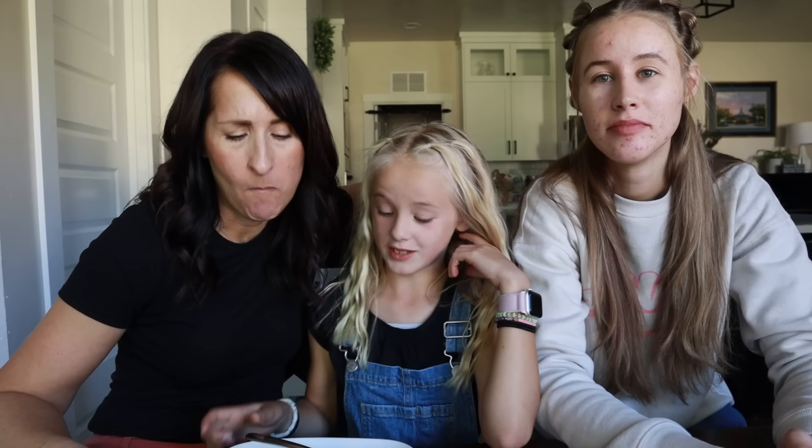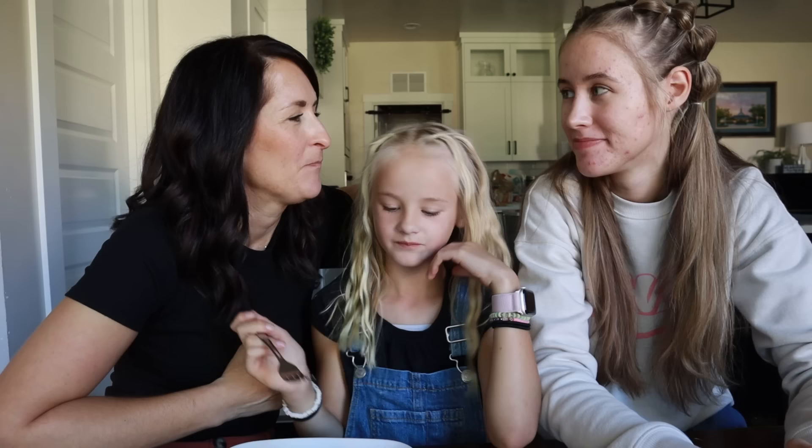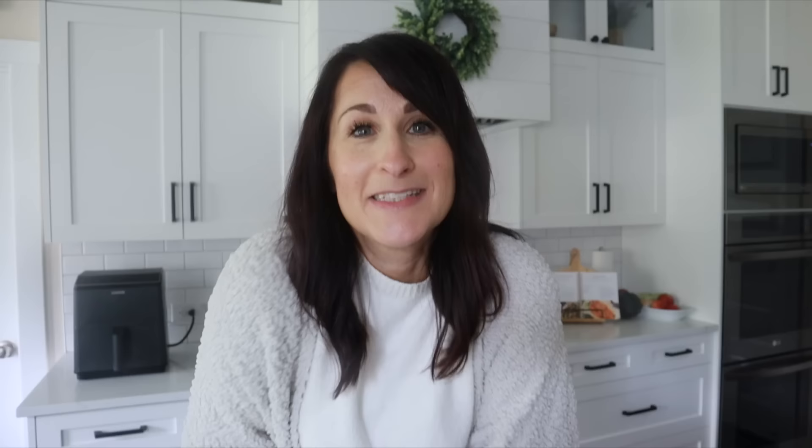That's actually really good — I wouldn't have thought I'd like this, but there's so much flavor in there. You can't even tell it's meatless. Excellent — five stars all the way! She likes the vegetable enchilada — whatever it is. Everyone's devouring it — yay!